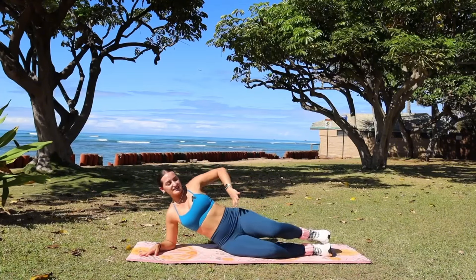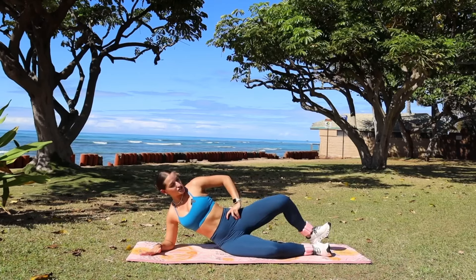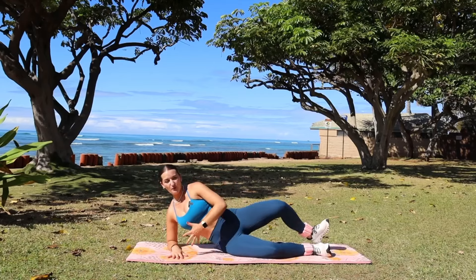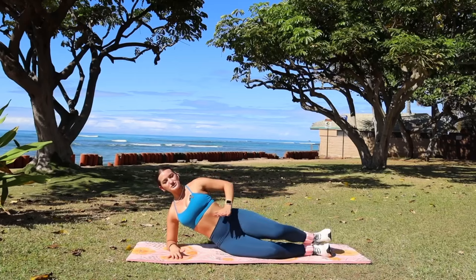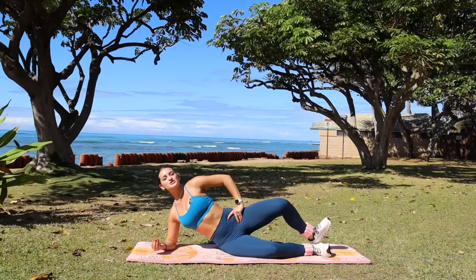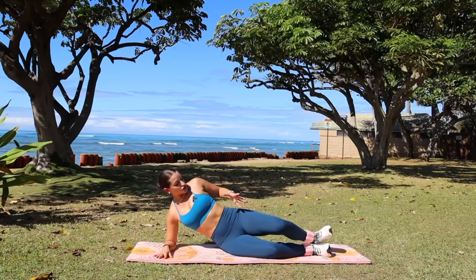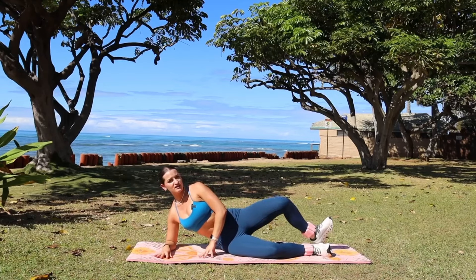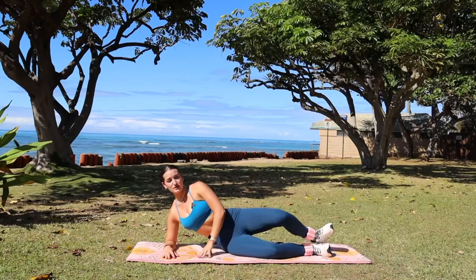We're finding that same clamshell movement on the other side — heels staying nice and strong, stuck together as you engage your core, push through your shoulder and elbow into the ground, and engage those postural muscles. The booty burn is going to build so quickly, so really continue to squeeze that booty so hard it can shake. If you've been doing my workouts, this clamshell might be getting easier — so challenge yourself and pulse at the top with that tiny one-inch movement.